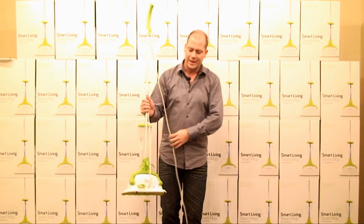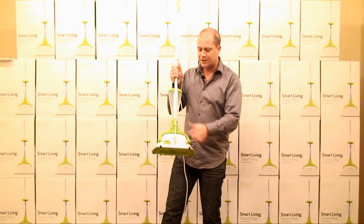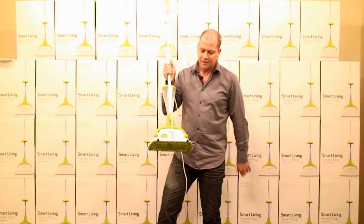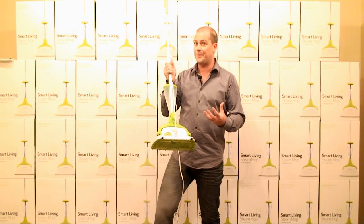If you have a look on the back you'll be able to see the green foot switch. This is your steam control. Hit the switch and have a look — you'll be able to see that we get steam straight away.